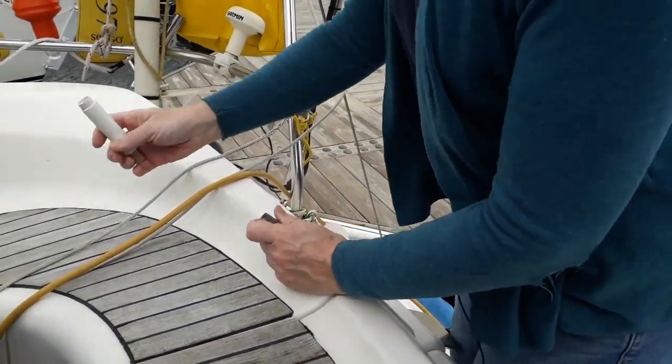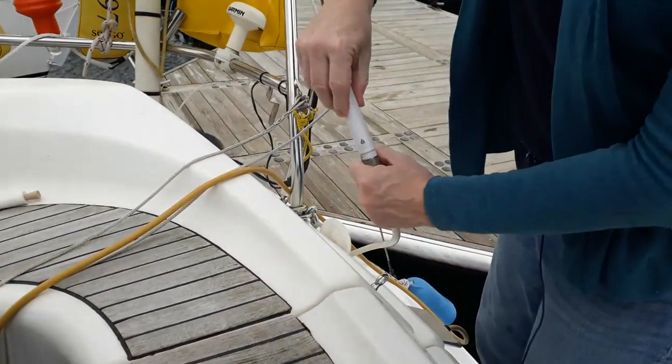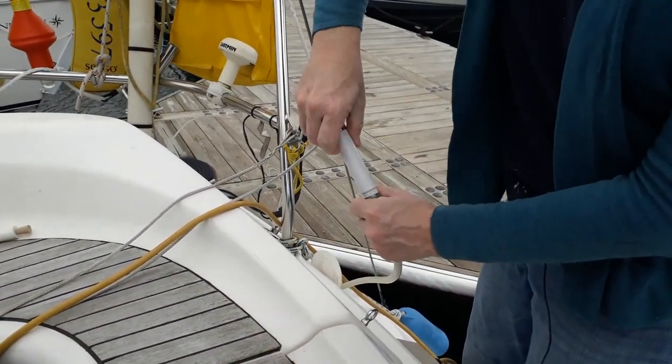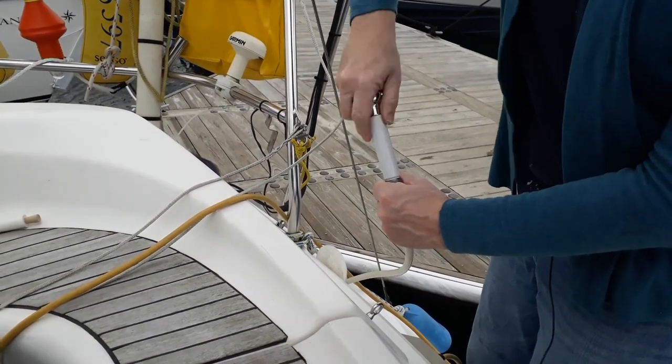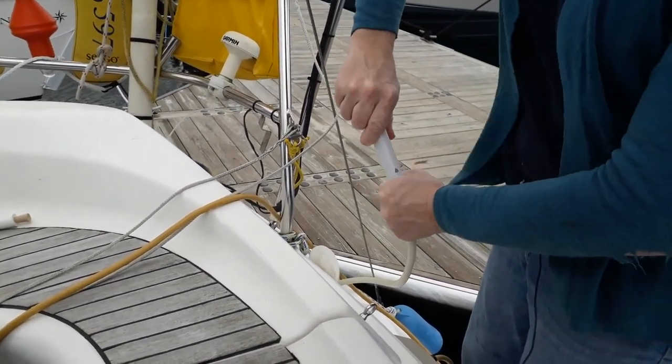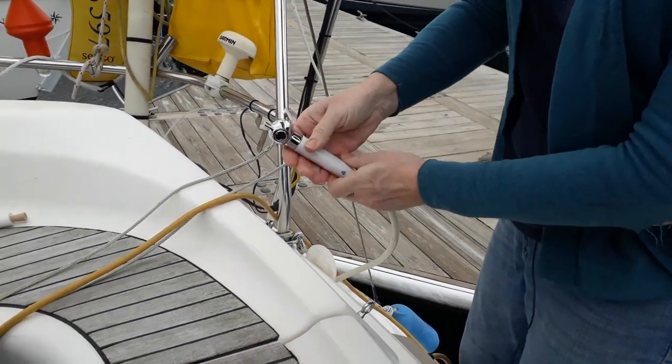It has a grommet in there. Taking great care not to drop this overboard, because that would be bad.